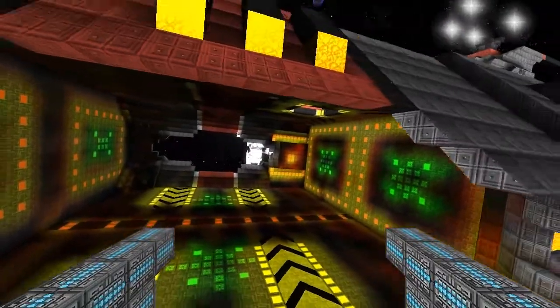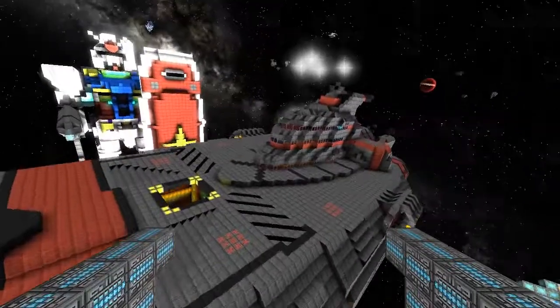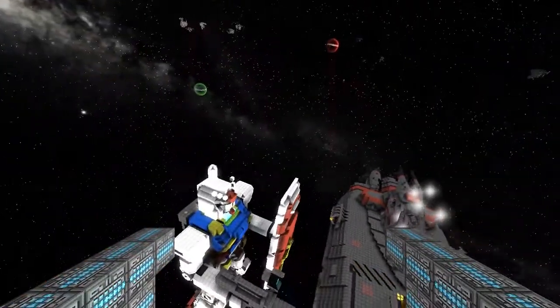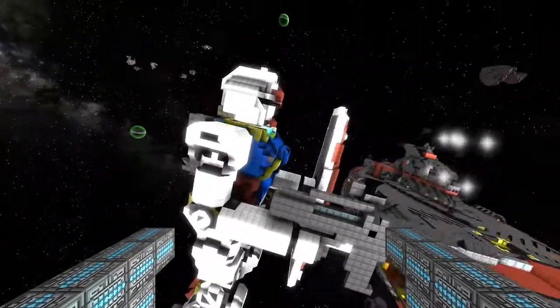There you go - I can't get in because I've got a giant head, but it's a really nice build. Can't wait to do a proper review on it. See you next time, thanks for watching.